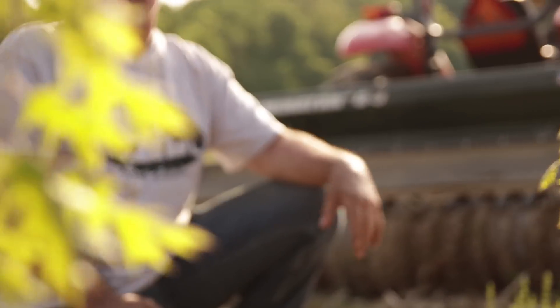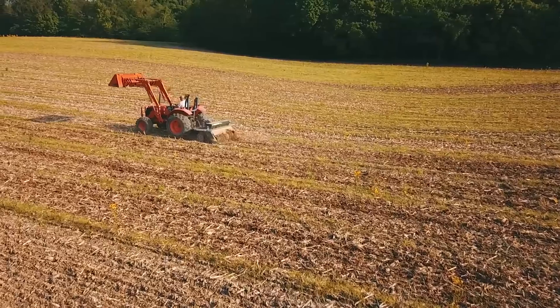I bet we have 99% survival on these trees, which is fantastic. What a beautiful day.